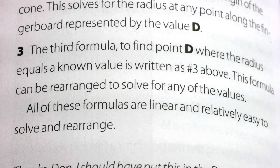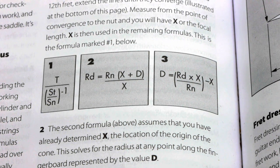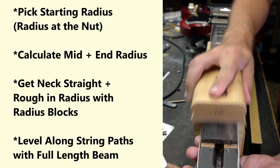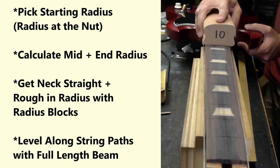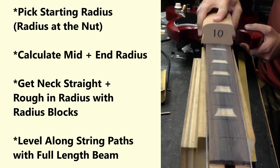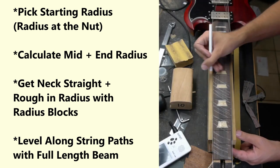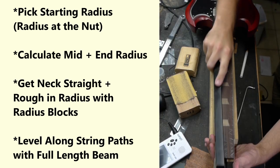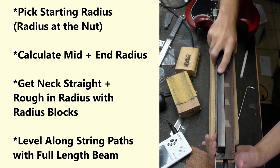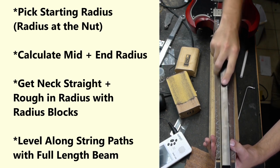The book also mentions a third formula, which you can deal with on your own if you like. For me, the first two formulas are complicated enough and provide all the information I'd ever need. In summary: pick your starting radius at the nut, then calculate the radius of the midpoint of the fingerboard and the end of the fingerboard. Get the neck straight, lay the guitar parallel to the workbench with a full length neck rest under the neck for support, then use individual radius blocks to rough everything in according to your calculations. Mark the fingerboard with a pencil or china marker, then level everything flat along the string paths to complete the compound radius to perfection. Remember that leveling along the string paths alone will create a compound radius once either the starting or ending radius has been established along the length of the board.